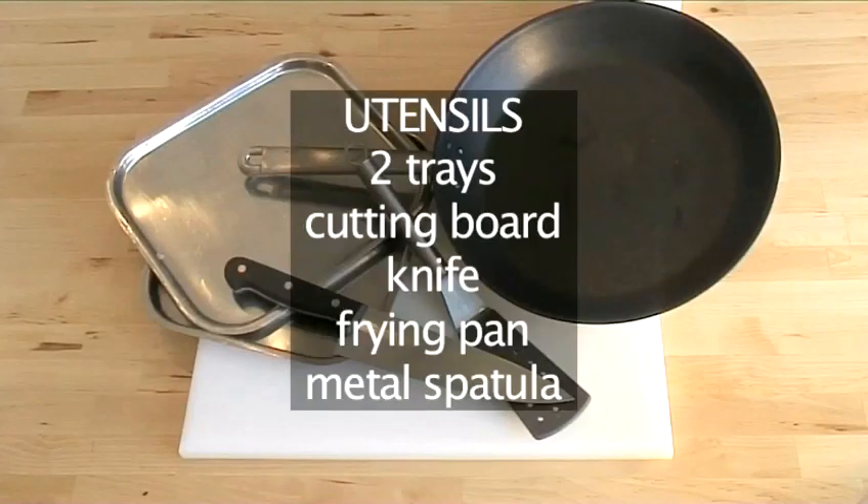You will also need these utensils: two trays, a cutting board, a knife, a frying pan, and a metal spatula.